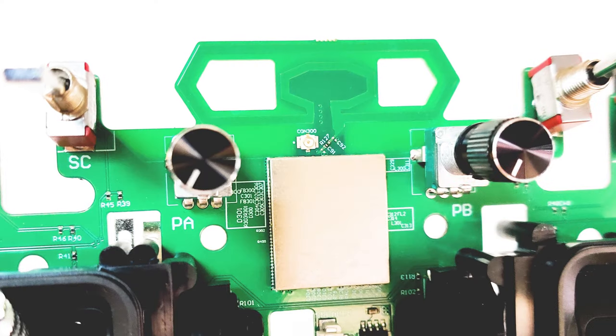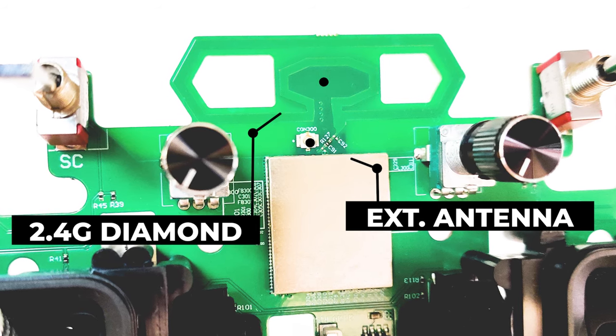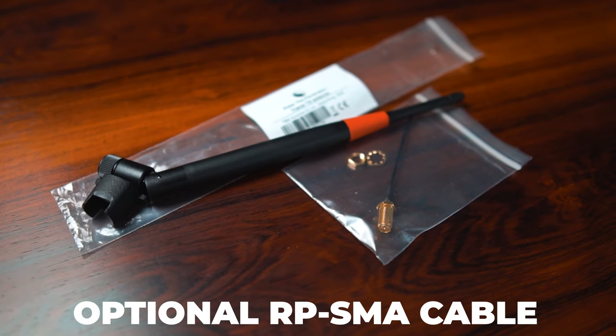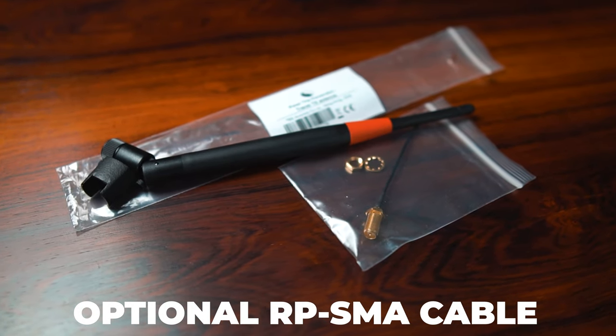On the inside there is a 2.4 version of the famous diamond antenna. This built-in antenna solution works flawlessly for a regular freestyle range, and if you intend to go for a serious long-range mission you can also mod it for an external antenna.